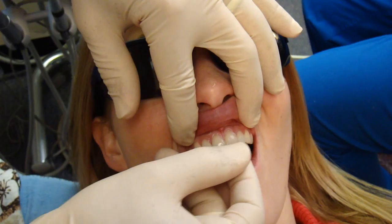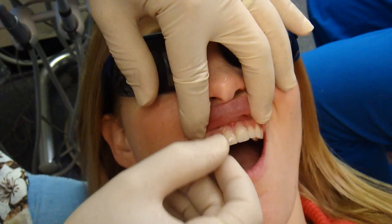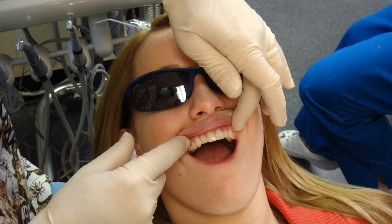Okay, we're going to rinse a little bit. We've got some try-in paste under them, so it'll show you exactly what color they will look like after they're bonded. Let's rinse that off, or I'll wipe them. All right, those fit perfect.